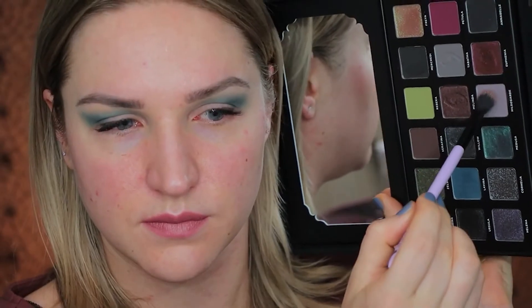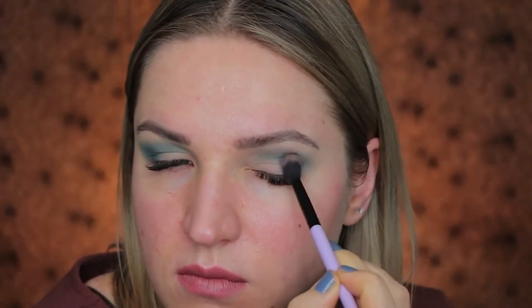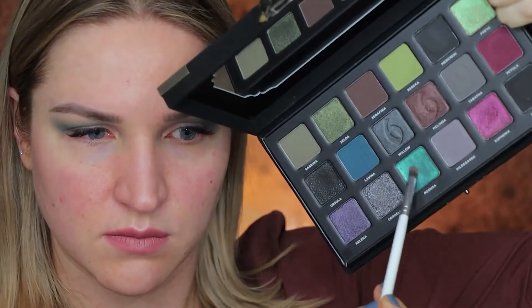Up next we have a gray shade and I'm putting that shade on top of the teal shade to make sure that the teal shade is more toned down and wearable. Then we have the teal duochrome.